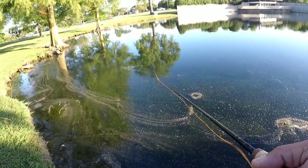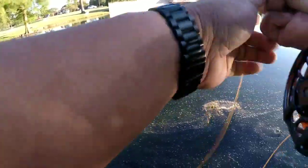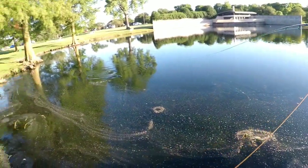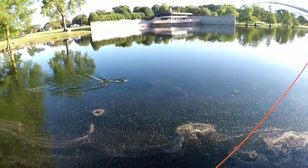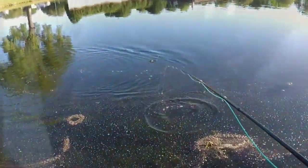There's one looking at it. Got him — chased it. Little bass, I think. Yep, little bass. Lost him.